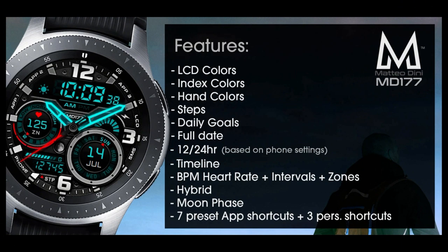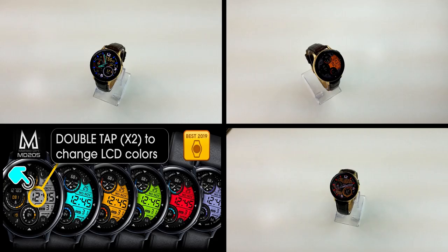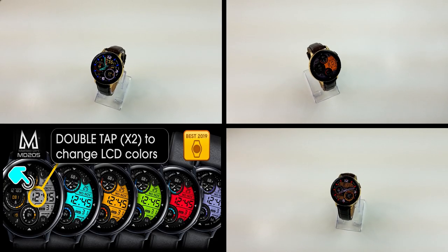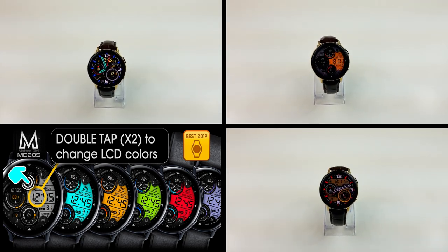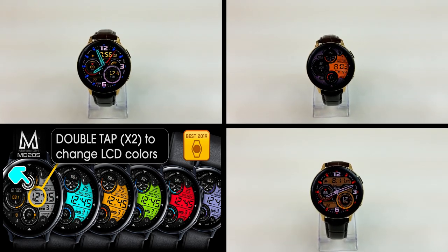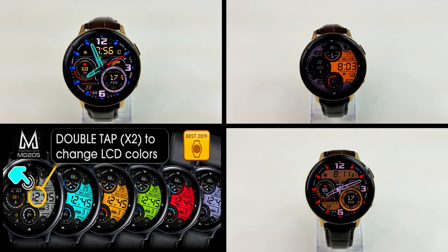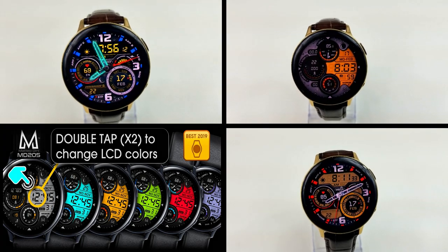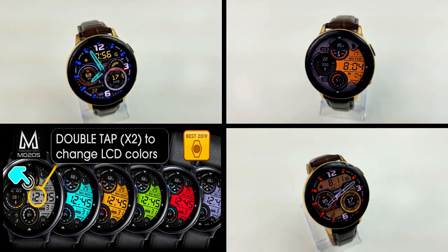That's a recap of my top free watch faces of the week, all generously shared by Matteo Dini. All three faces can be found under the Featured section in the Galaxy App Store and are set to expire by this coming Friday evening. Make sure you pick them up using the direct links in the video description, or just launch your Galaxy Store app and grab them from the watch face area. Thanks for watching and enjoy the rest of your Monday!